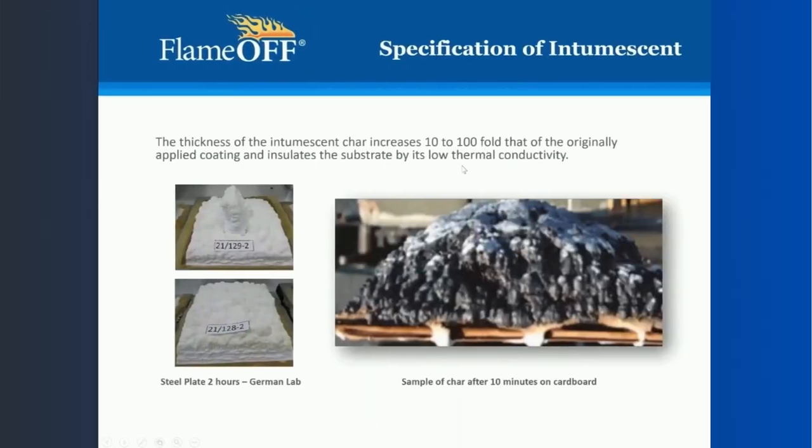These materials can expand anywhere from 10 to 100 fold, depending on the technology and the chemistry. We expand around 28 to 36 times once it's exposed to fire. That's how it pushes back that fire away and keeps it away for the duration of the burn.